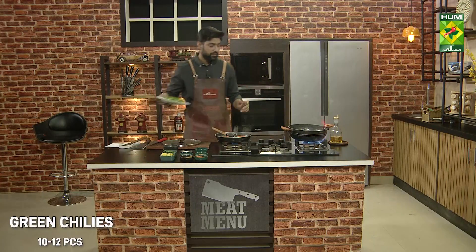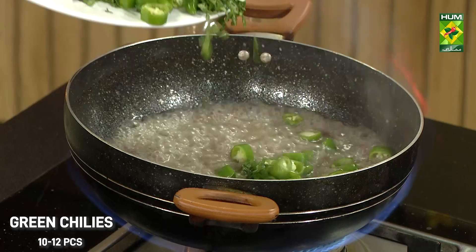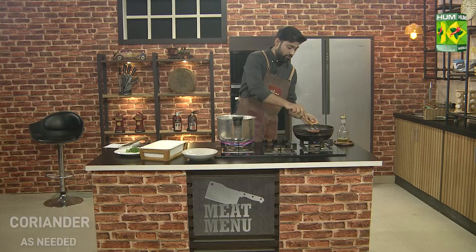We have time to take a break. Before I tell you, I will add green chili and some salt. Let's add this to the curry.